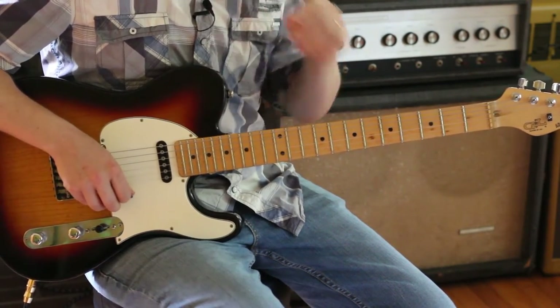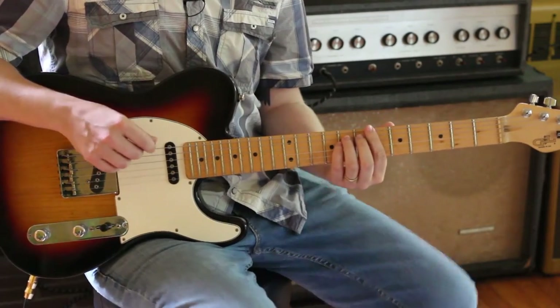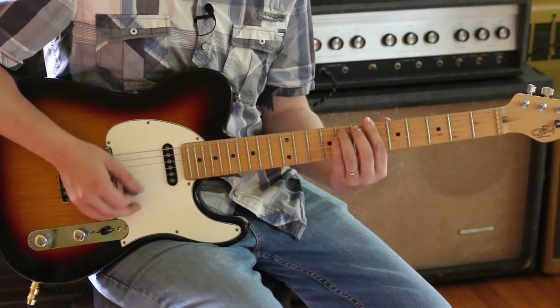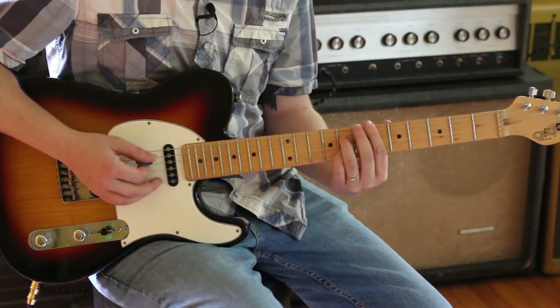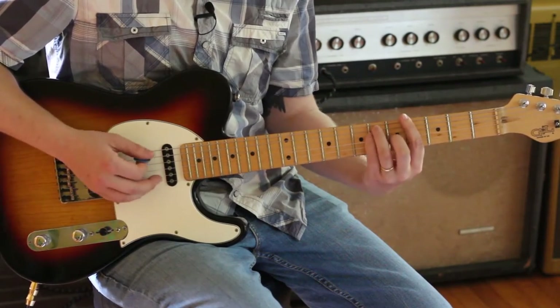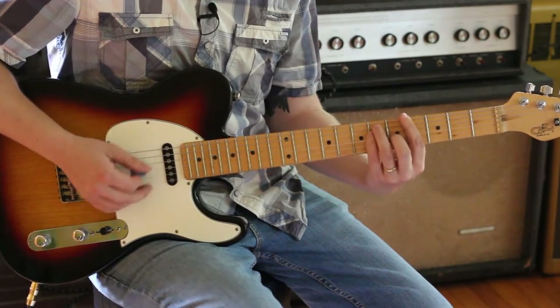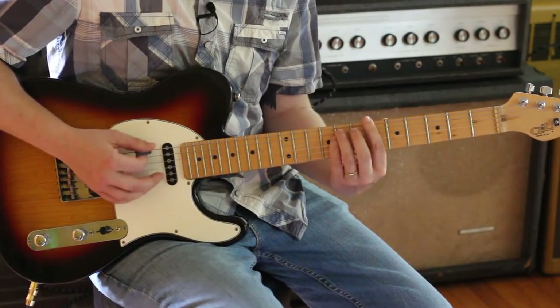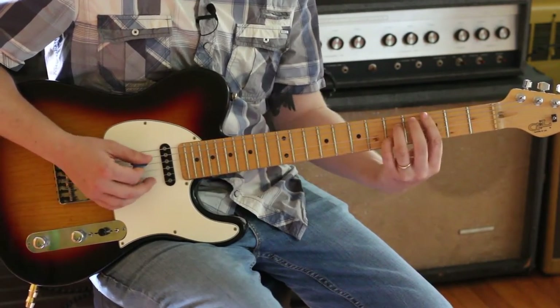Let me go over that secondary part again because that's the interesting part. It's B flat minor — 'Will you sell me one of those if I shave my head? Get me out of town, that's what Fireball said. Never trust a man in a blue trench coat. Never drive a car when you're dead.' I love that line. C7.